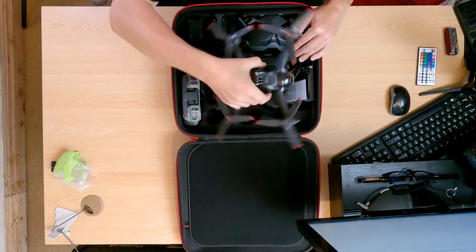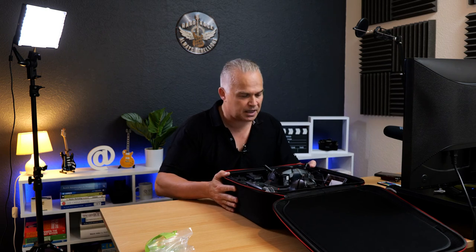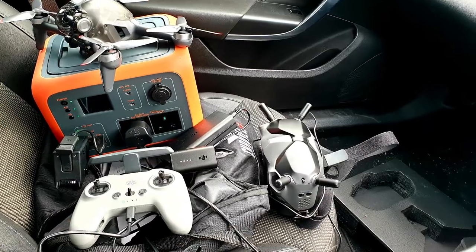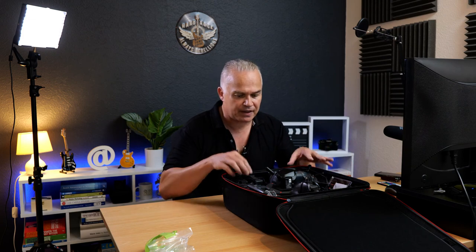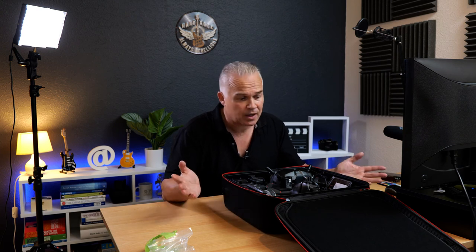Would I buy this if I wasn't sent it? Yes, 100%. When I first got the FPV drone I was one of the first to buy it from DSR in Sussex, and there were no cases because it was so new. Everyone was using the box to carry it around, which isn't safe. Even up to a couple of months ago I couldn't find a decent case in the UK. This fits perfectly - filters, cables, charging kit, everything ready to go. I can't see anything I don't like about it so far.